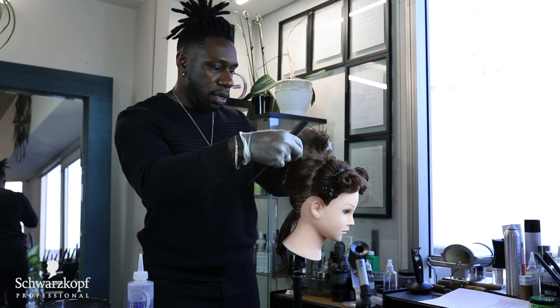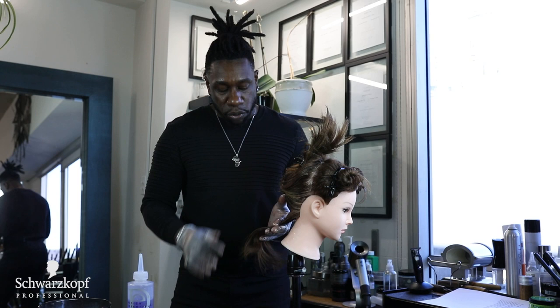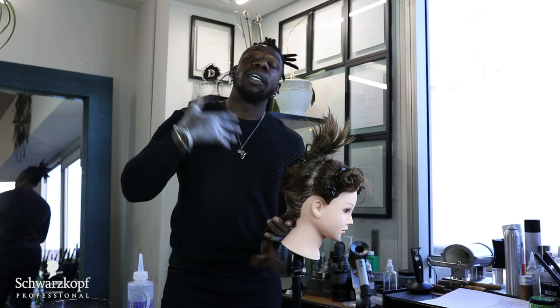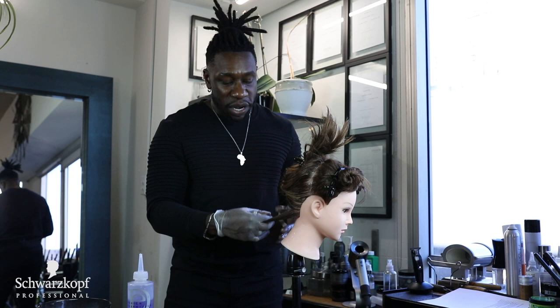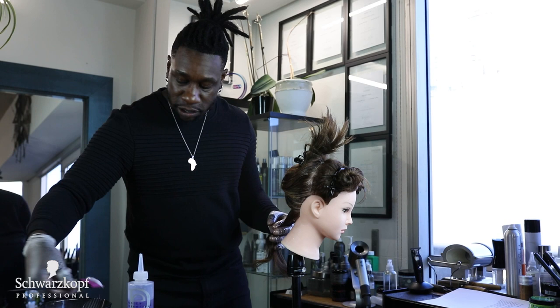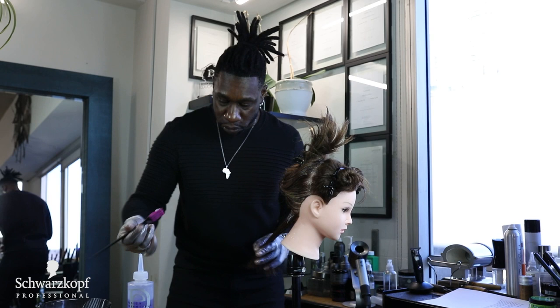Now it's the difference between when you want to do a retouch and when you want to do a virgin relaxer. Of course doing a virgin relaxer is going to require you to use more product, so you're probably going to charge more for the service. When I am going in for my virgin application, I will start to apply the relaxer about one eighth inch or half an inch away from the scalp first.